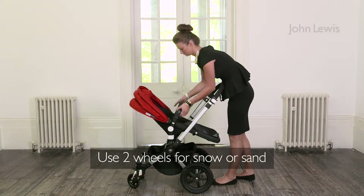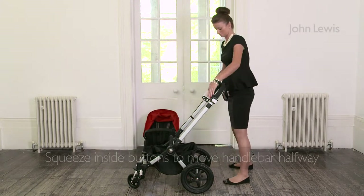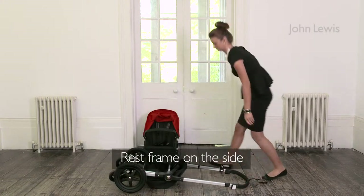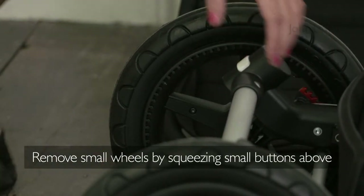First, you'll need to remove the seat unit by pressing the large square white buttons. Then bring the handlebar halfway by squeezing the inside white buttons. Rest the unit on the ground and remove the small wheels by pressing the square white buttons above the wheels.